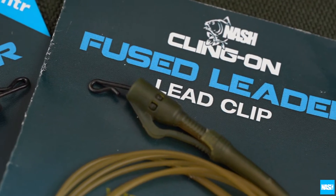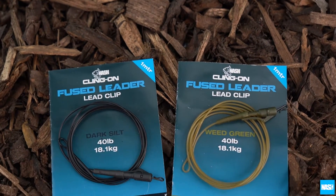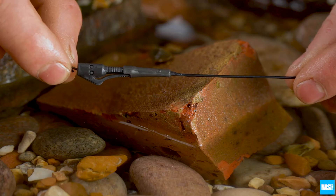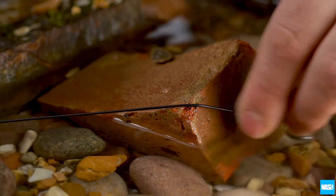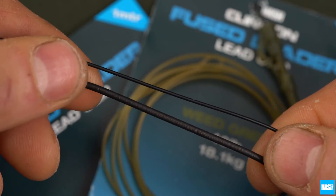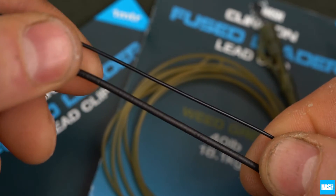Klingon fused lead clip leaders. One meter long fuse leaders combine classic lead clip versatility with an extra tough, fast-sinking fuse leader material, offering strength and reliability but an ultra-low diameter for long casting performance.